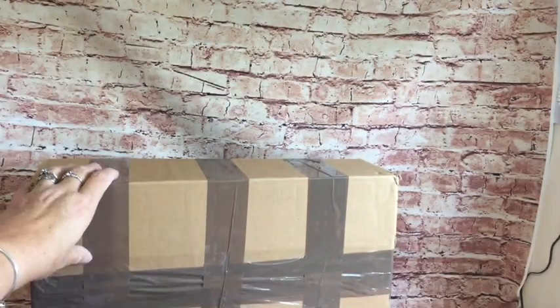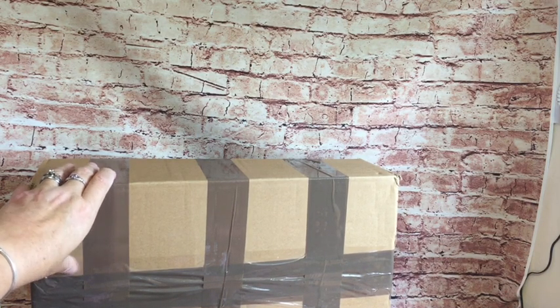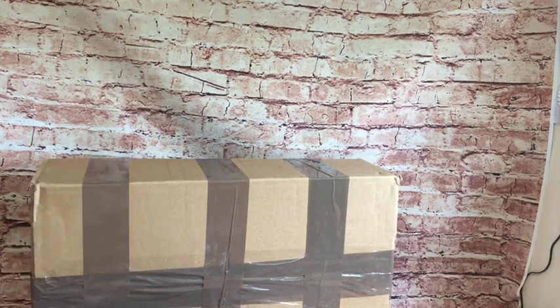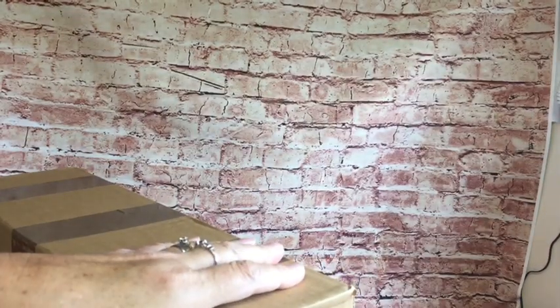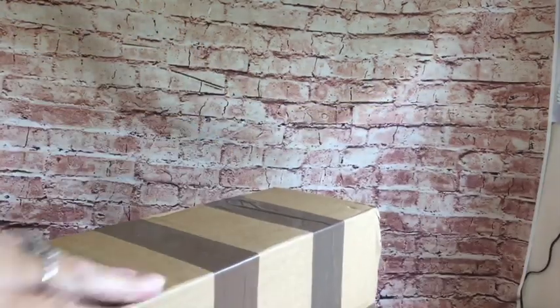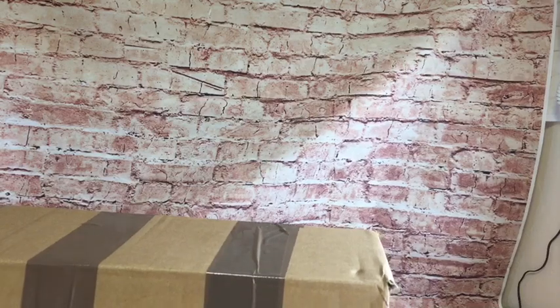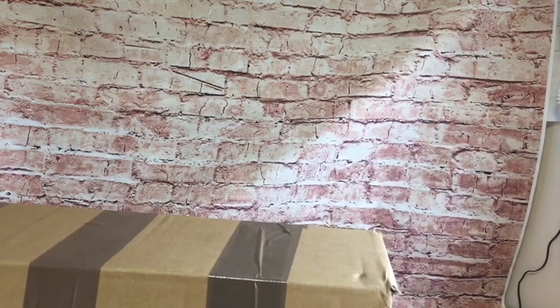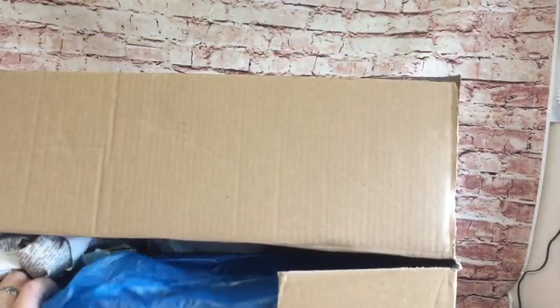Finally, let's get to the package. I'm not sure what's in here - as usual, I've forgotten what I've ordered. It's quite heavy. I've sort of got an idea what it is but I'm not sure. It came really quickly. It's a blue bag - oh, it is what I thought it was!